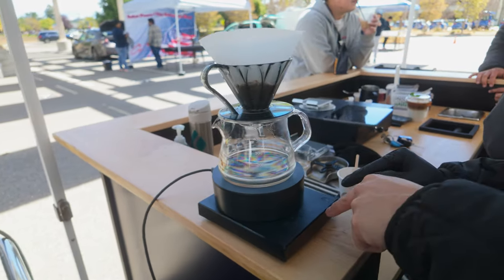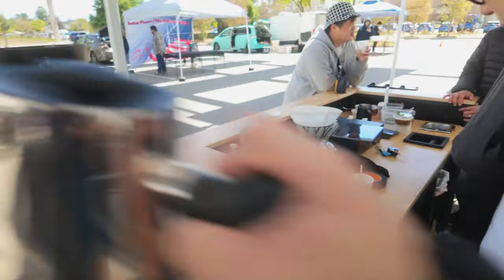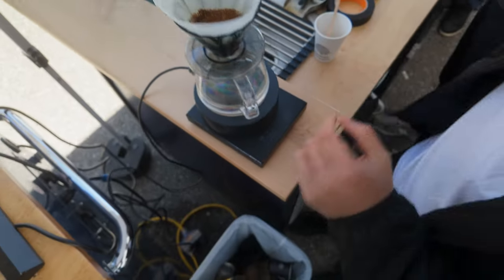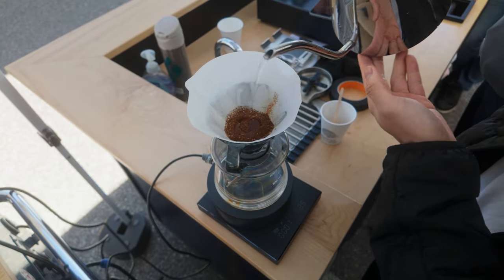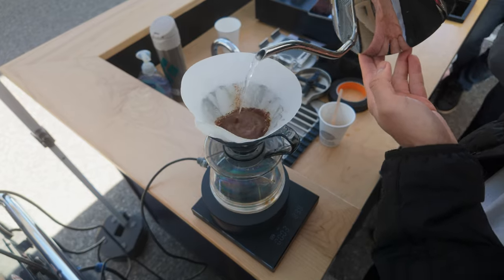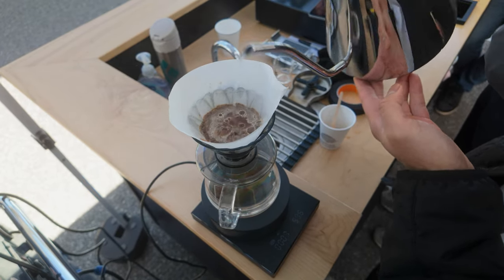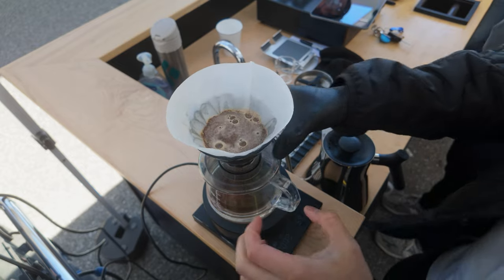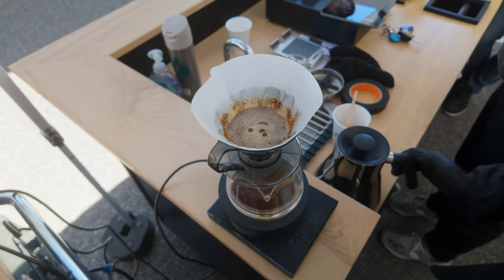Look at this wind. Look at the wind affecting my weight already. So why am I doing this? One, I'm lazy. And this is where I'll tie that. I'm just going to do my standard 4-4 recipe. First one is the bloom — 60 grams. And I'm not going to WDT. I'm going to go for the bloom.